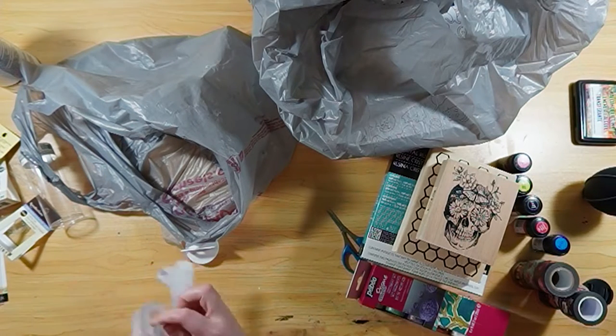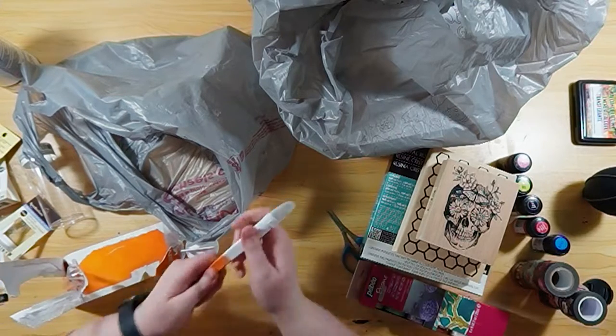This spray can — I just use that to seal all my paintings to protect them.